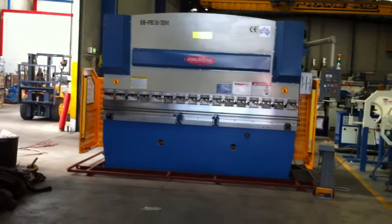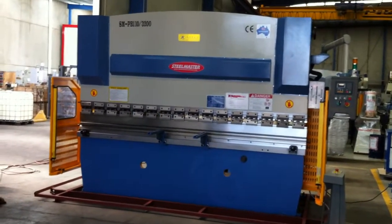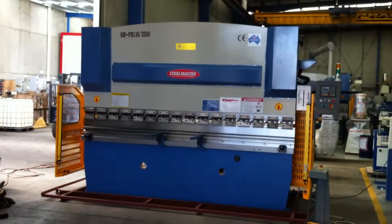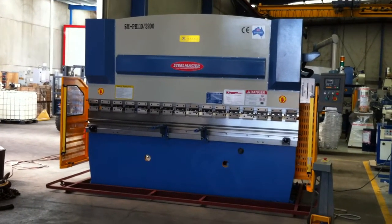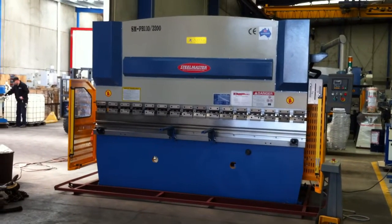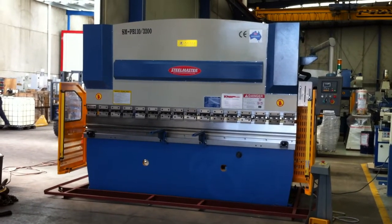On our standard 3200 press brakes, on our 110 and 135 tonne models we have a 2900 clear pass between the frames. We also have a 420 deep side throat and they're supplied pre-commissioned and fully tooled with top and bottom tooling.